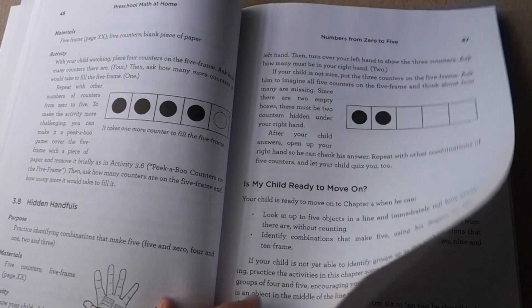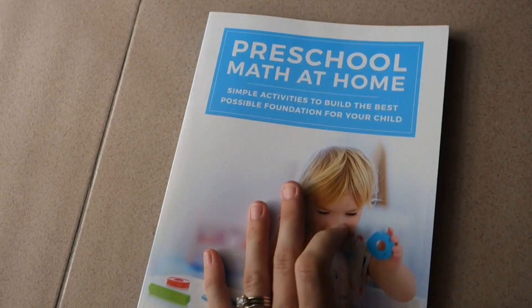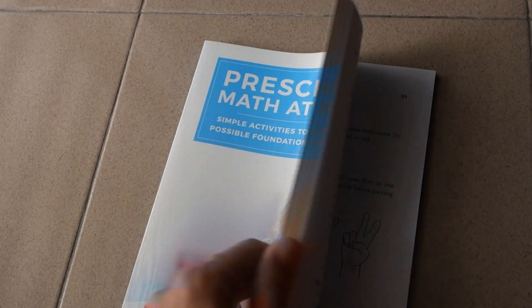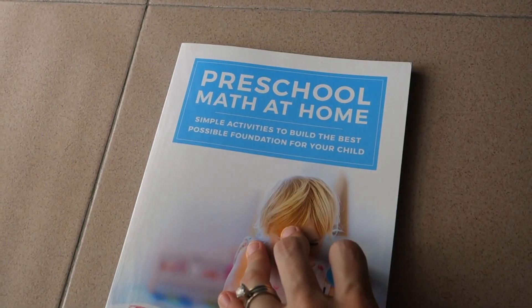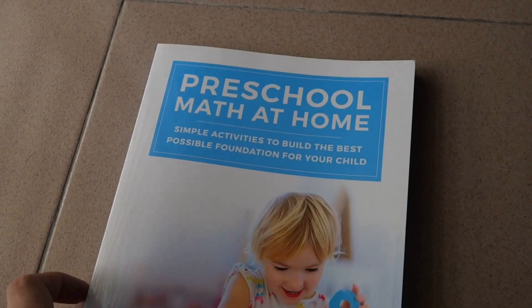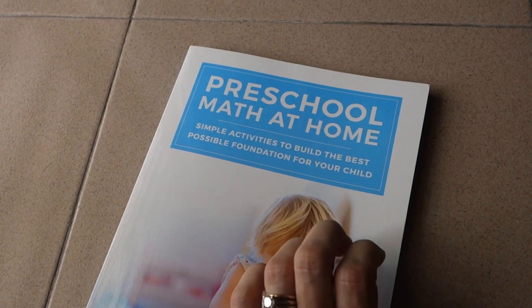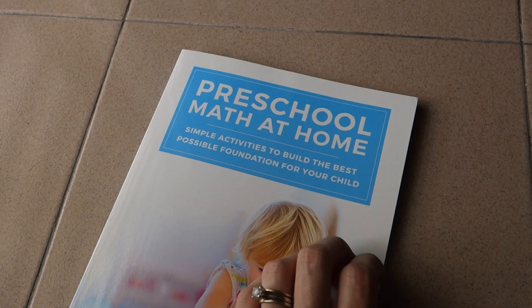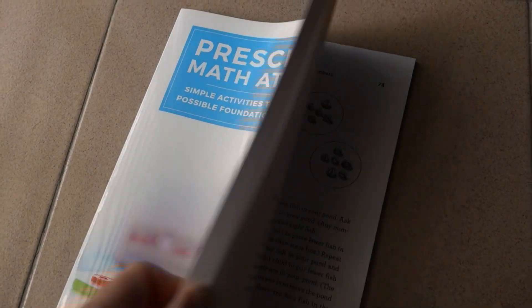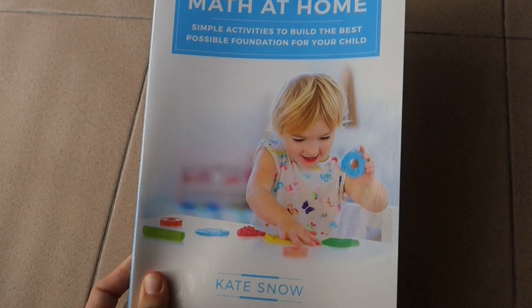Preschool Math at Home is very in-depth for what you'd think of as preschool math — very intense on number sense. You can take this small book and walk slowly through the preschool stage, enjoying building number sense with your young children. If you take your time with it, your child will be very well set up for success in kindergarten, first grade, and beyond, due to deeply understanding counting rather than just rote memory, and understanding connections between quantities.